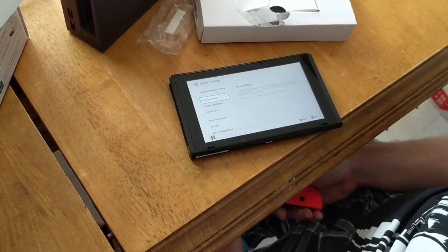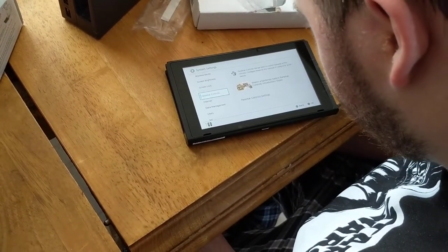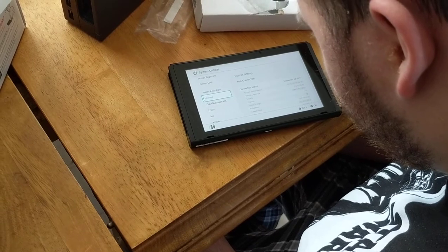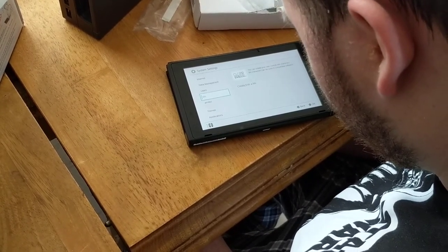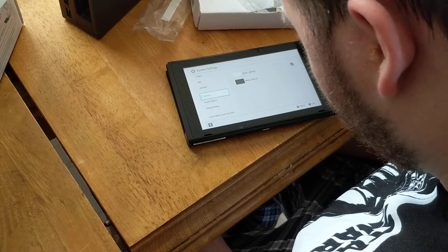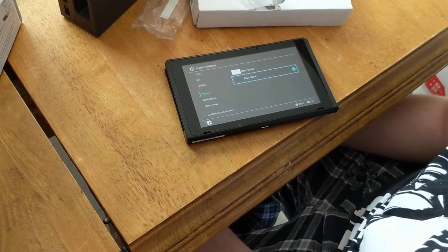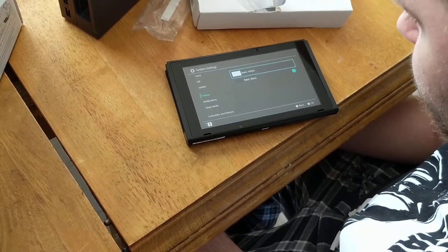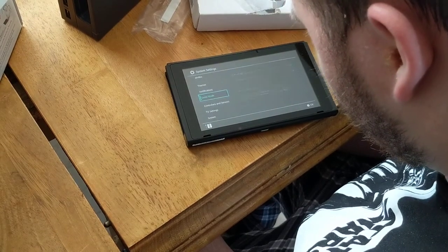One thing I do want to show is the screen lock, users, and themes. You can switch themes — I like the dark one better because it's easier to read. Do you want that or the white? I actually like that better. All right, so that's what we'll do.